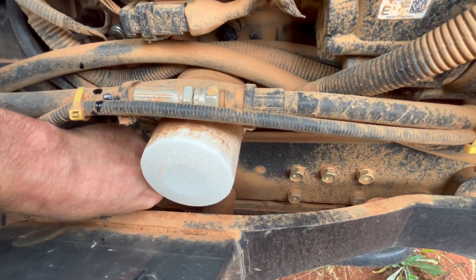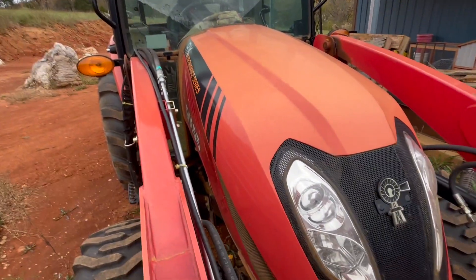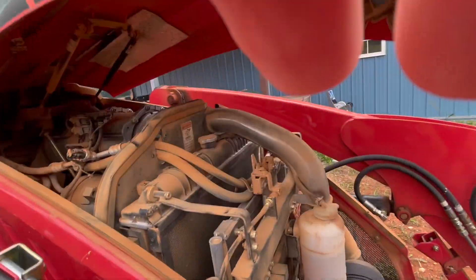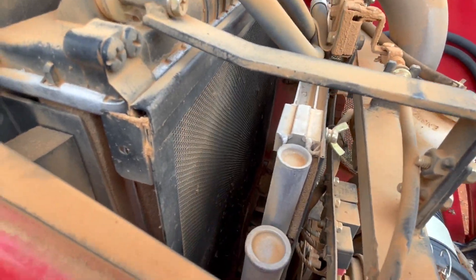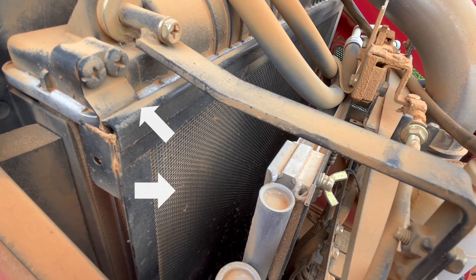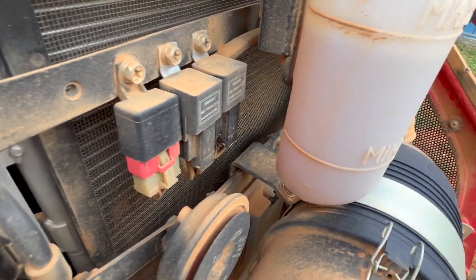There we go, all right. Next thing is to take a look under the hood and make sure our antifreeze and everything is okay. She's dusty under there. What you want to do is make sure that there's still sufficient airflow getting through the radiator — we have this initial screen and then the radiator itself behind that. There's also a screen and radiator here for the hydraulic fluid. Doesn't look too bad, but at some point I'm going to have to give it a clean up.